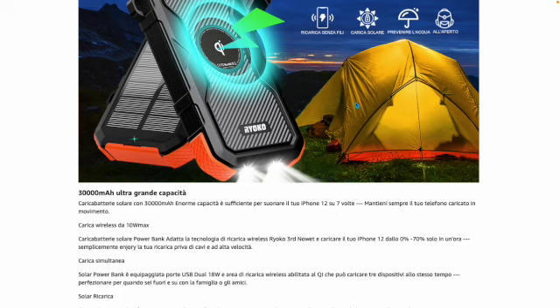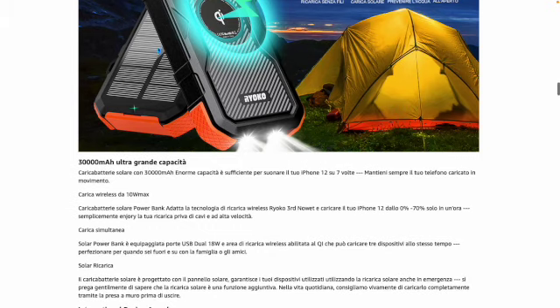What does it serve? It is very useful because there are many times when we don't have access to charge our devices — we don't have access to electric current. This product is of great help as it gives us continuous charging because it is solar-powered.